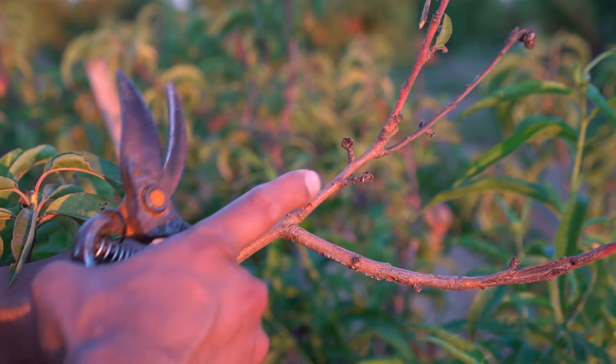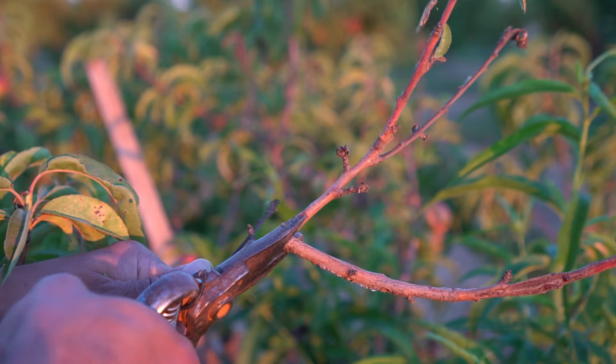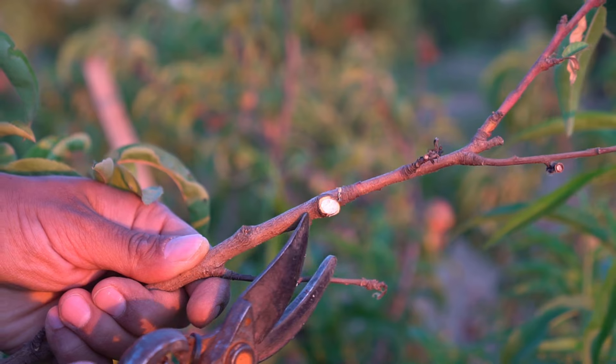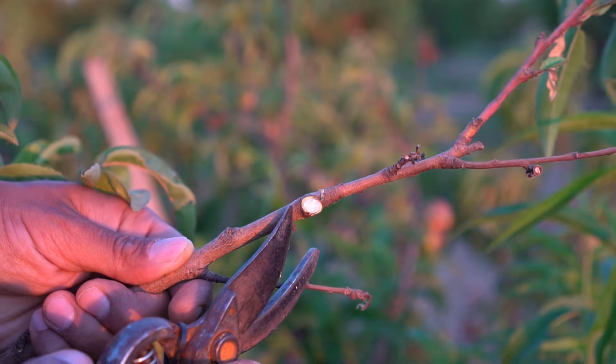Now you want to pull off this branch from this main branch that's growing up. If you cut it way too close like this, this is called a flush cut. It's way too close to the main branch and it can damage the main branch, which can introduce disease and kill your trees.